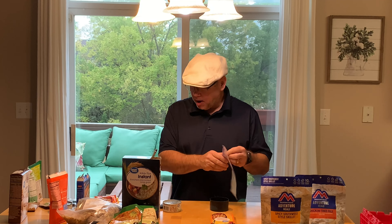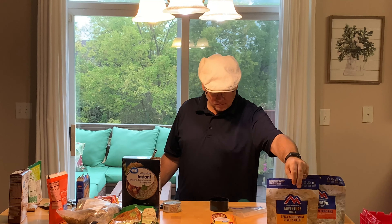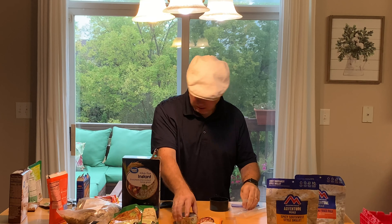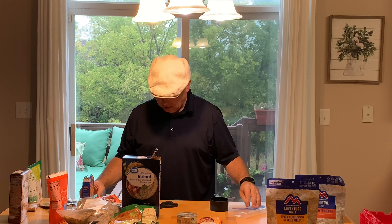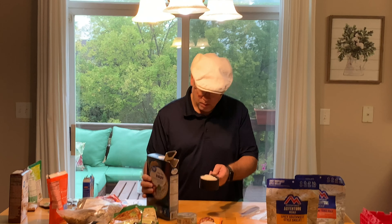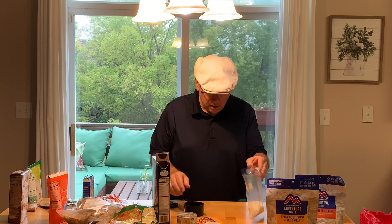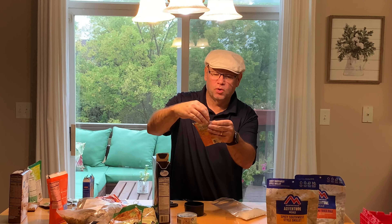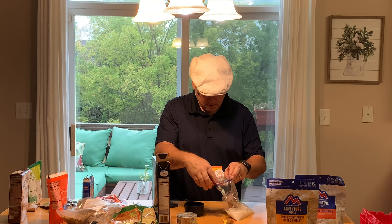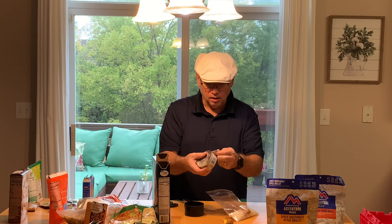Another one I'm going to make is a kind of Southwest style skillet. I'm going to use about half a pack of this Southwest chicken seasoning mix, a can of chicken, and some rice. I'll put in about a cup of instant rice — this stuff cooks in about five minutes and will rehydrate. Then I'm going to put about half a pack of the Southwest chicken seasoning in there — that'll be delicious, nice and spicy. And then I'll take this can of chicken and put it in there with it.